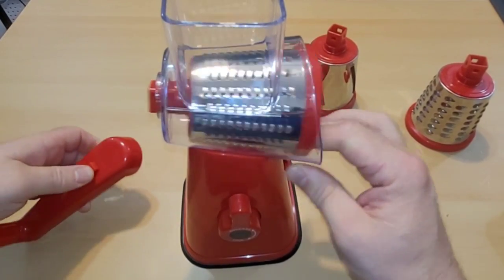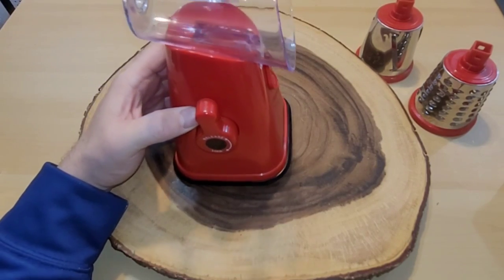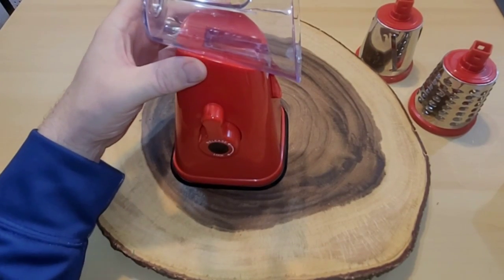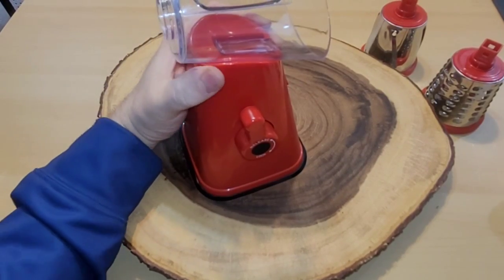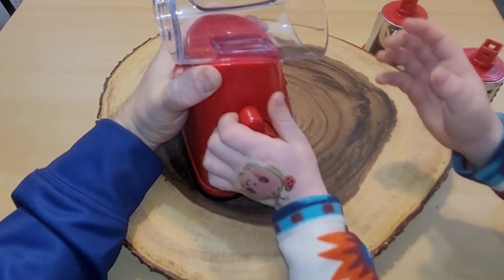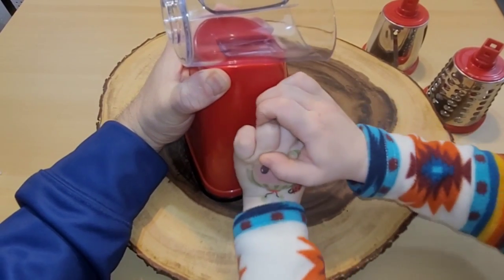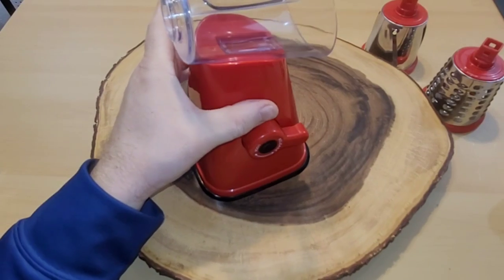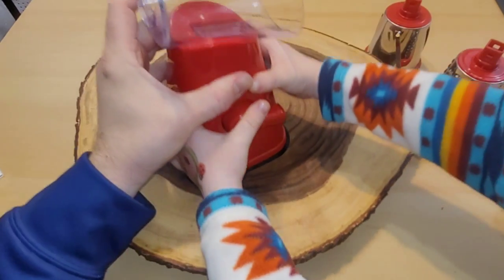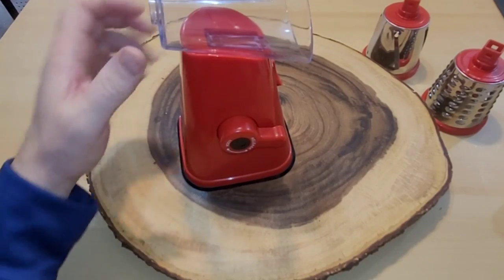Alright, now we're gonna suction cup this down. When you do it, you should actually push down on it and then hit the lock — it's so easy to get done that a four-year-old can do it. Hit that lever, two hands, all the way down. Let's see if we can pick it up — look at that, it can pick it up! Pretty sweet. To release it, all we do is lift up on that lever.